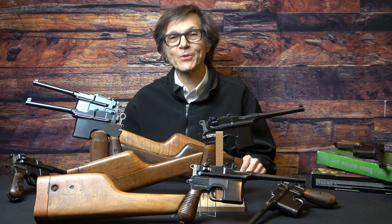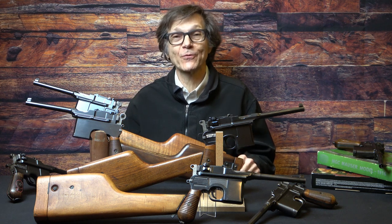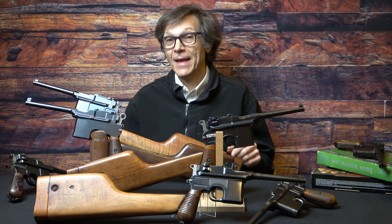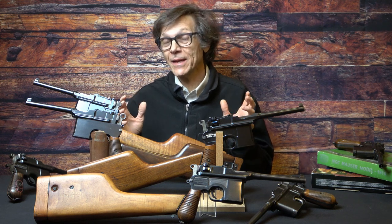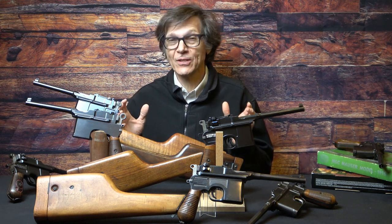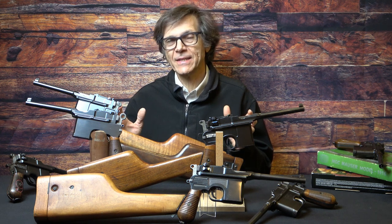The Mauser C96 was made in near continuous production for about 40 years, and as you might expect, there are a lot of models out there. You've got a lot of choices, and what you need to do — especially for your first gun — is try to decide what makes sense to you.